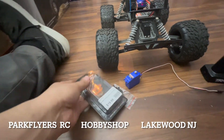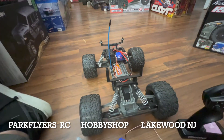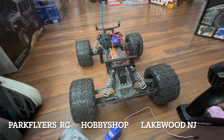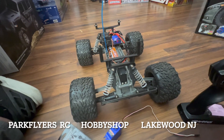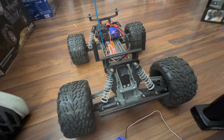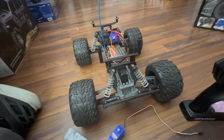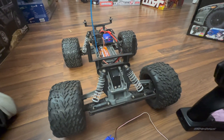I definitely recommend this servo. Please use the Amazon link below — we do get a little benefit from that and it supports our channel. Please leave us a thumbs up, and if you have any questions or need more information about this servo or how to set it up, comment below and I'll do my best to get back to you. We'll see you on the next review — thanks for watching and have a great day!